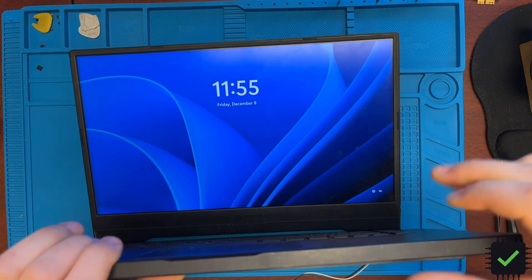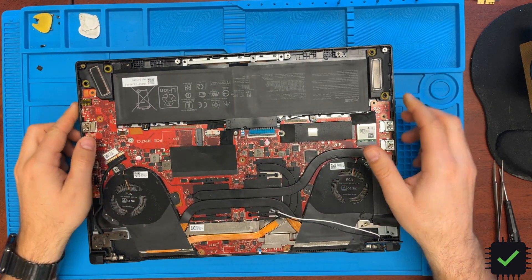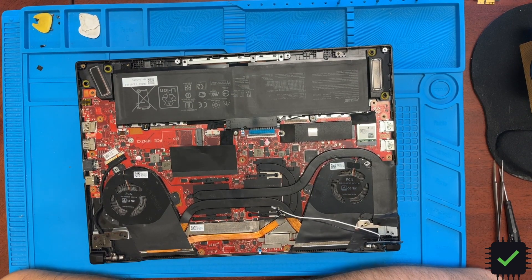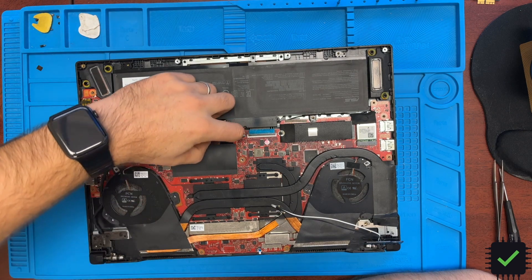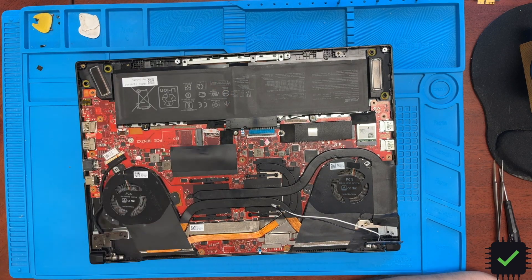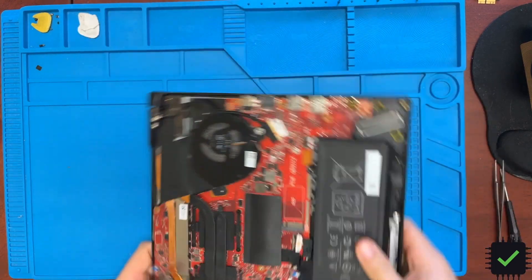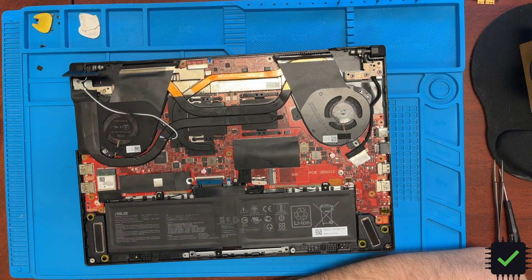That's the story of this repair — how I diagnosed it, how I fixed it, and used a different part just to get it done ASAP. Thank you very much for watching, hopefully you learned something from this video.